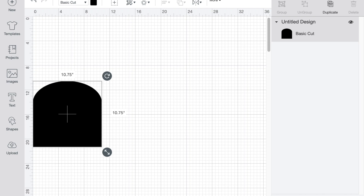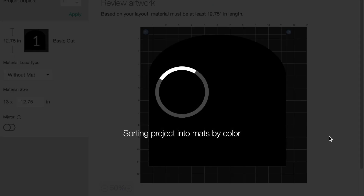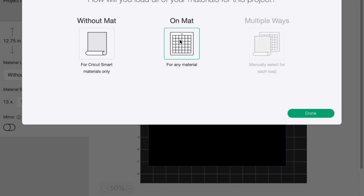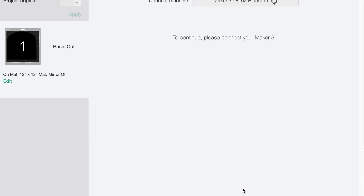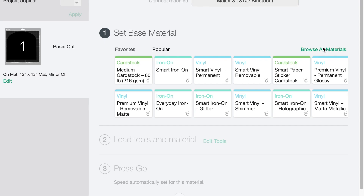I went ahead and uploaded my arch shape into design space and made it 10.75 inches by 10.75 inches because the chipboard is 11 by 11. I selected on mat and made sure that everything was ready to send the material through the Maker 3. I also selected the chipboard material, which they already have preset. I went with the default settings and it worked pretty well. The screen shows you how many passes it has to make and also how long it's going to take to create your item.